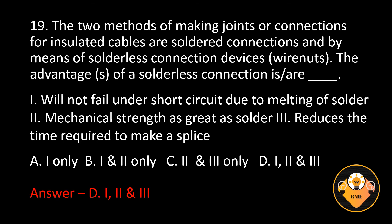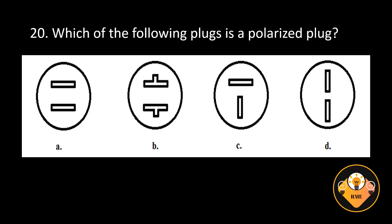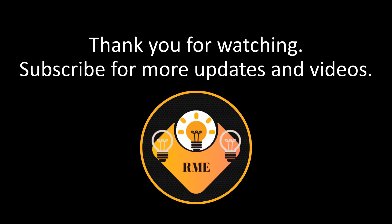Number 20. Which of the following plugs is a polarized plug? A, B, C, or D? The correct answer is C.